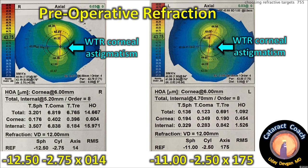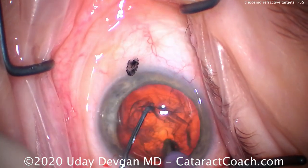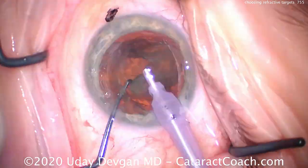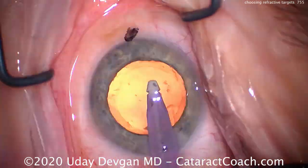Here's the patient: minus 12, minus 11 of myopia, two and a half of astigmatism. Let's do this cataract surgery. My technique is phaco-chop in the capsular bag, splitting the nucleus so we can remove it. The nucleus and cataract removal goes well, no issues at all. Clean up all the cortex.